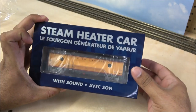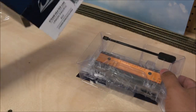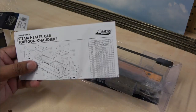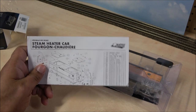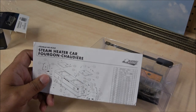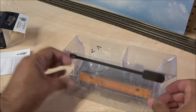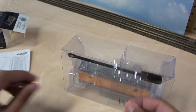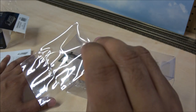I believe these were recently re-released. The first release did not have sound, but Rapido did something a little interesting. When you saw the MSRP you wondered how they included sound — they have their own chip now so they could provide sound to us for a good price. This is the exploded parts diagram; if you ever lose a part, you can correlate with that number and get a hold of Rapido to order.